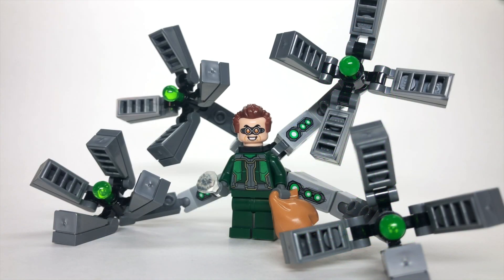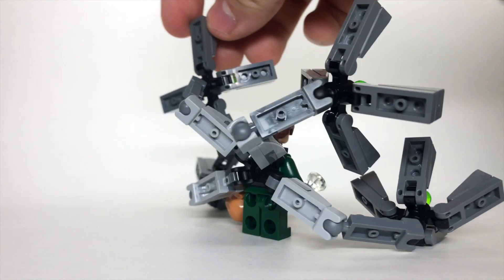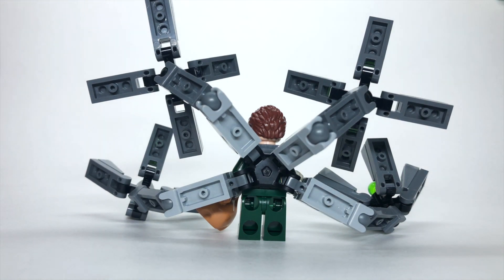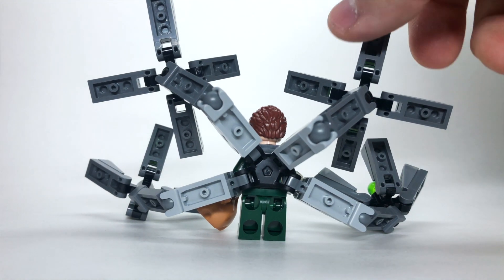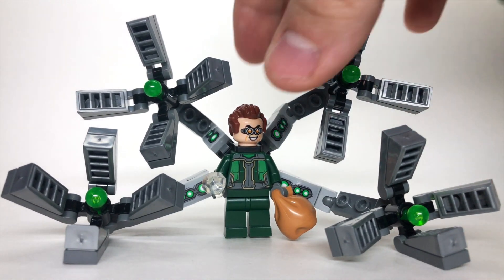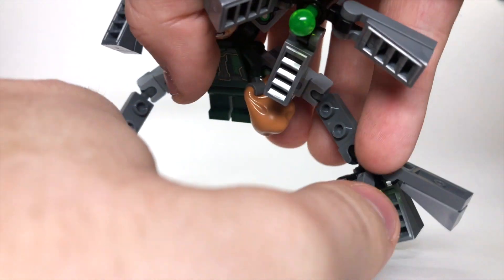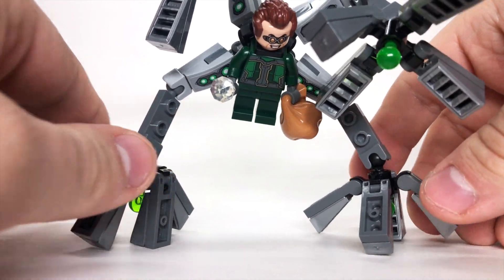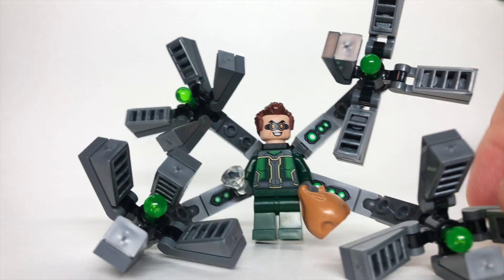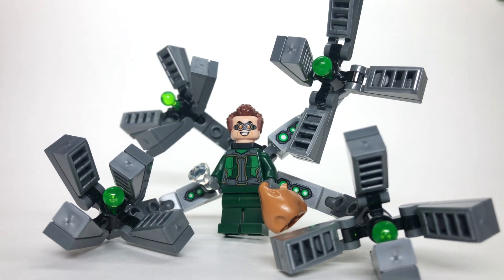Here we have Doc Ock, and this version is brand new for this iteration. The arms are new too — they're built on one of the back pieces that debuted with the Outriders from LEGO Avengers Infinity War. But when we flip the figure around, the arms feel way too bulky. Because of the way the back piece works, you can't actually make him stand on the hands properly — he ends up leaning forward. I think the figure itself is cool, but these are probably my least favorite Doc Ock arms to date. Drop a comment and let me know what you think.